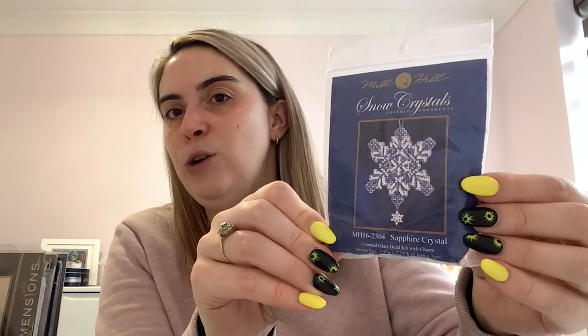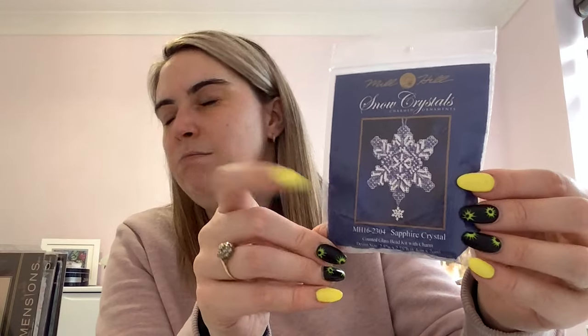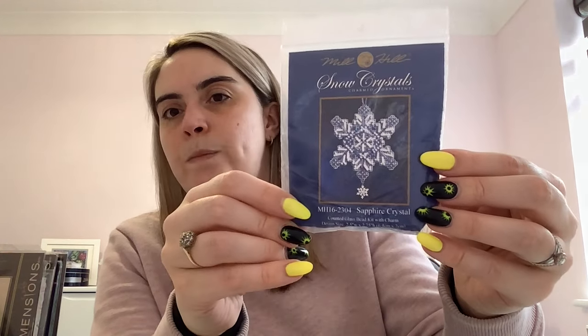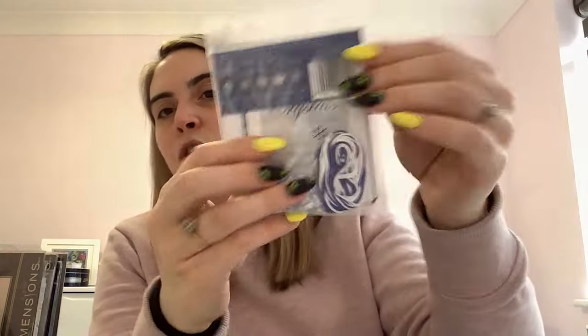Moving to the overspill pile — this one is a Mill Hill kit, part of the Snow Crystal series called Sapphire Crystal. It's a lovely little tree ornament, one of the first Mill Hill kits I bought when I thought I wanted to try beading — I started with something small. It comes with beads, a charm, 14 count perforated paper, and the floss you need.